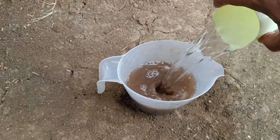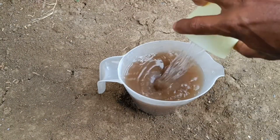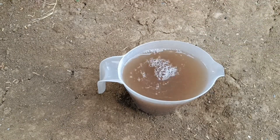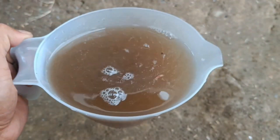Let the mixture sit for a few days, about 2–3 days, until the fermentation process is complete. After fermentation, strain the liquid fertilizer from the solid pulp. Dilute 3 bottle caps of liquid fertilizer in 500 ml of water to water the plants.